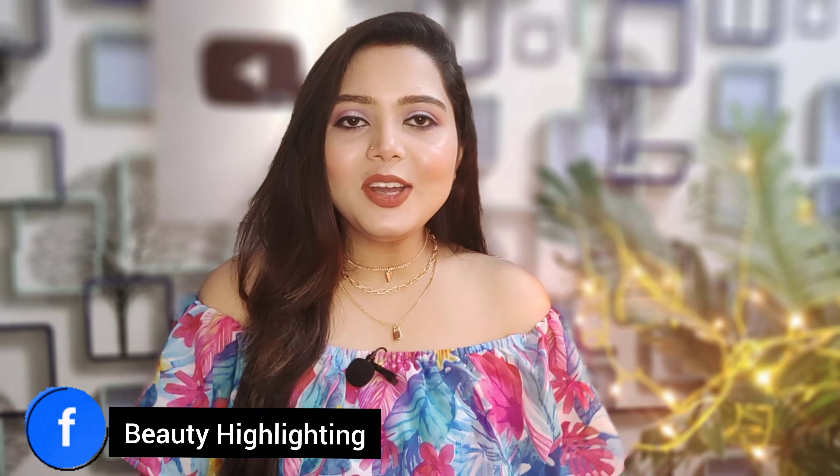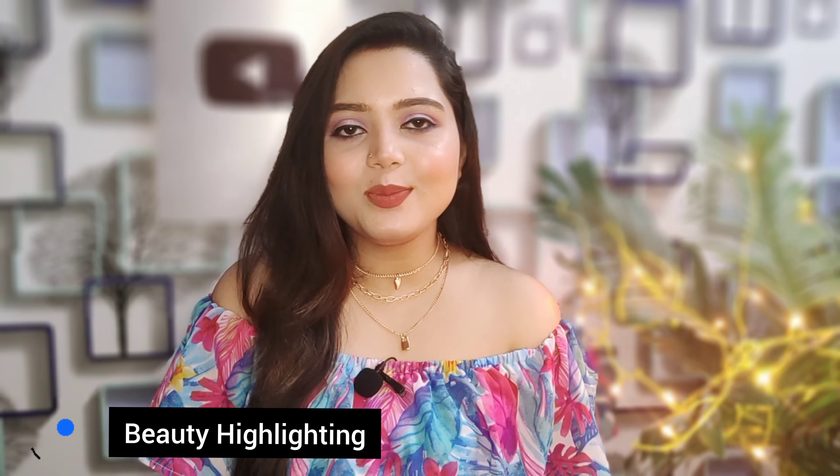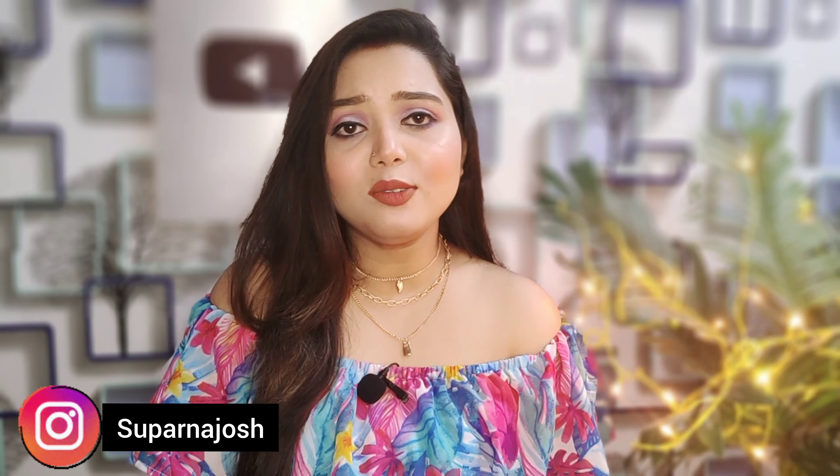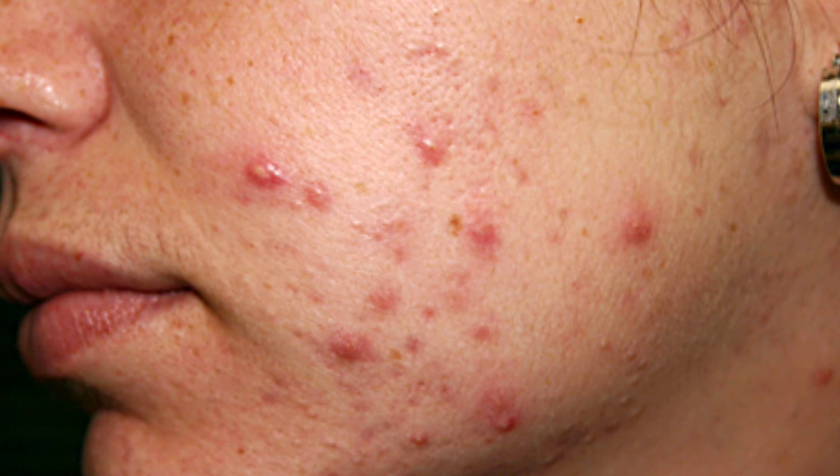Hey guys, welcome to my channel. I'm going to take a look at this — the skin, rash, infection, irritation, pimple, acne.